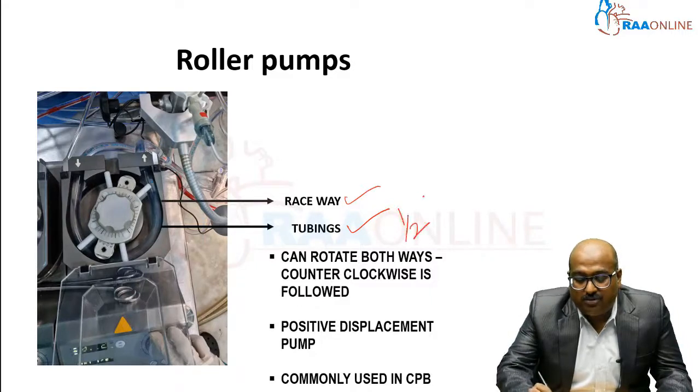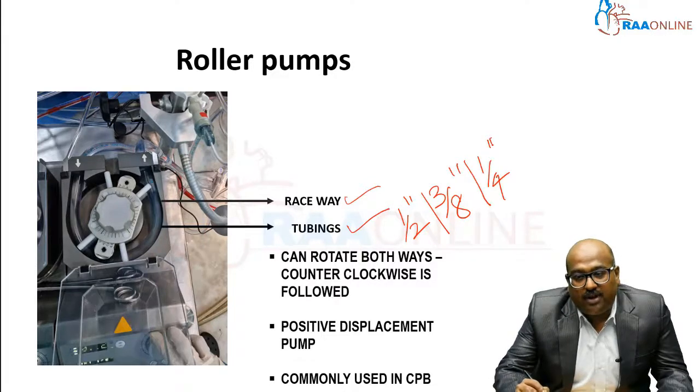For an adult patient, the tubing size is one-half inch; for the middle adolescent age group, it is three-eighths inch; for the pediatric age group, one-fourth inch; and for neonates, it is even smaller — three-sixteenths inch tubings are also used.